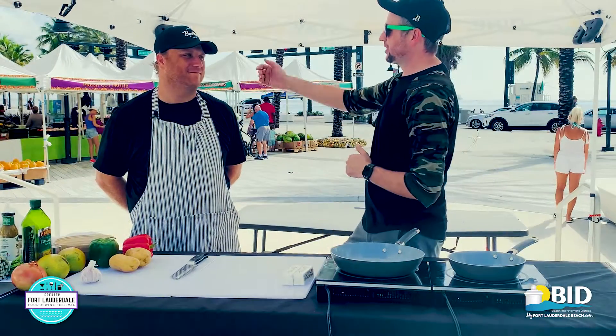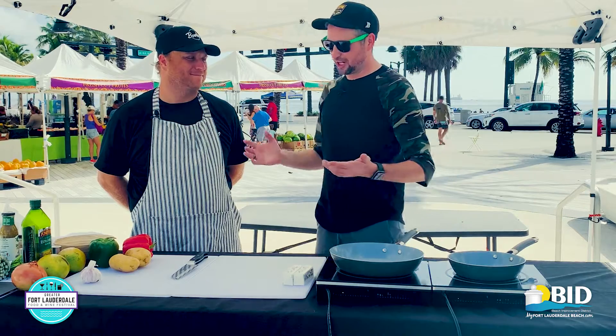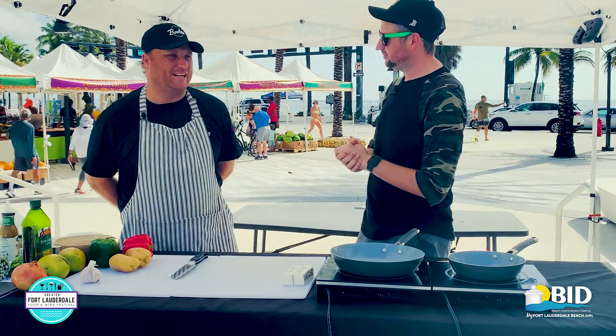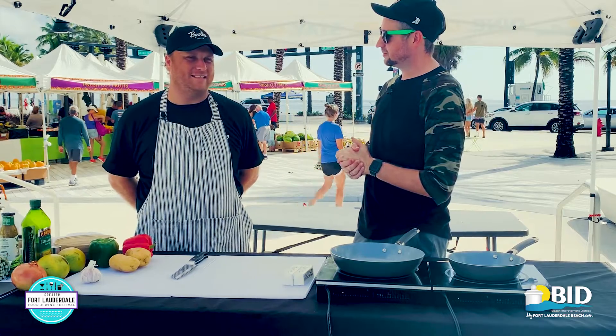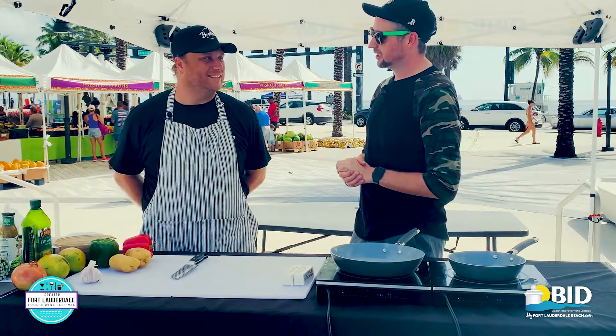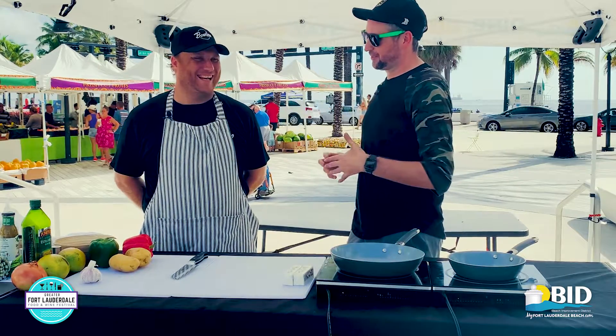We're done exploring the market and we're here with Chef Tim from Bolero. What are we making today? We're going to make a crispy potato hash with a seasoned swordfish and a mango asparagus salad. That sounds like a lot, but I have a feeling we're going to make it really simple.